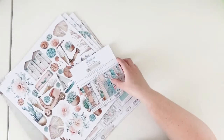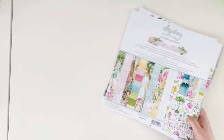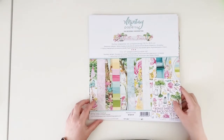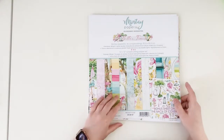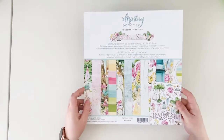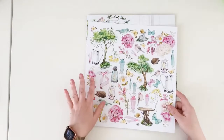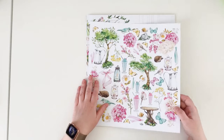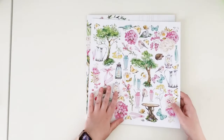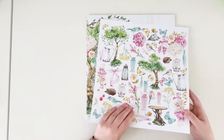So this is the first collection. The second collection is called Better Times, and Better Times is a very joyful and colorful line. As always, when you purchase a kit you will get this cover, and the back side of the cover has all the elements to cut out. This is also what comes on paper number nine.